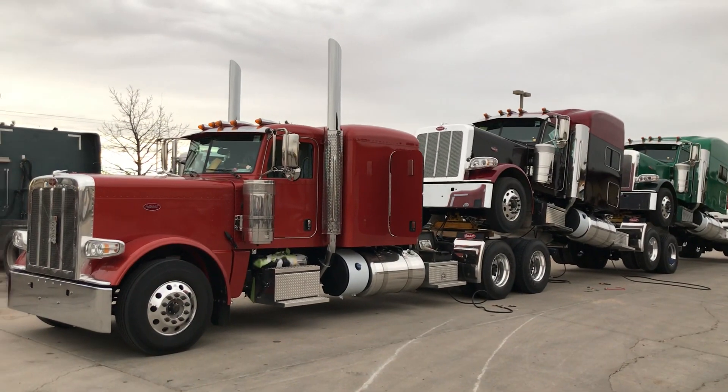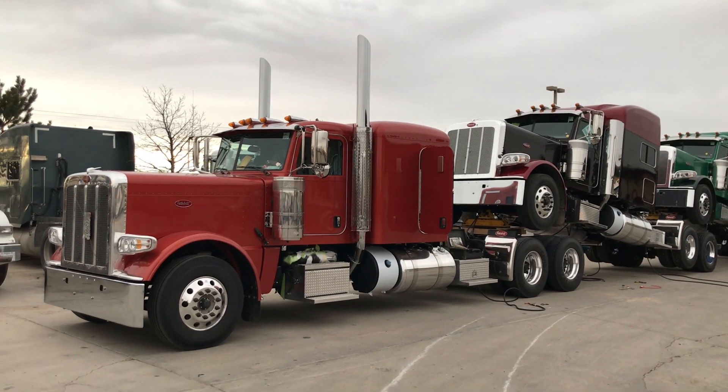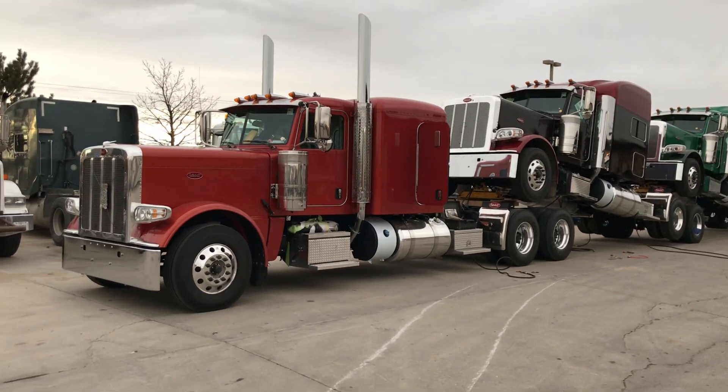Hey everybody, this is Keith Couch with Rocky Mountain Peterbilt's Rush Truck Center in Greeley, Colorado. Just got a stacked load in here and I just wanted to show you kind of how we get these trucks in. So let's just keep it a real short video.